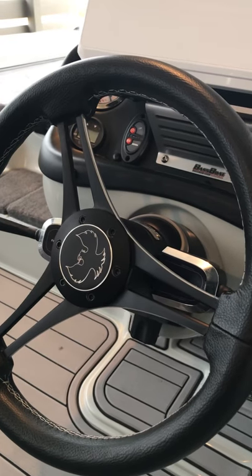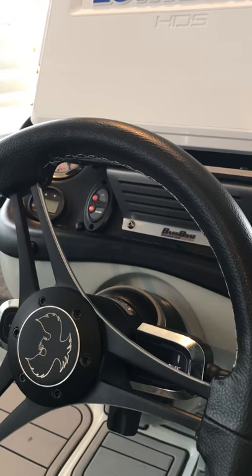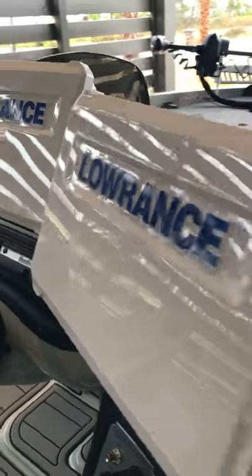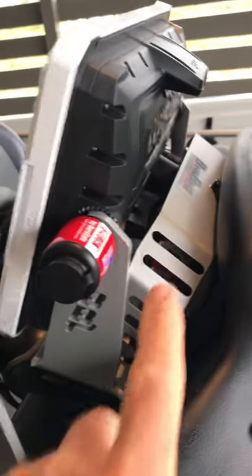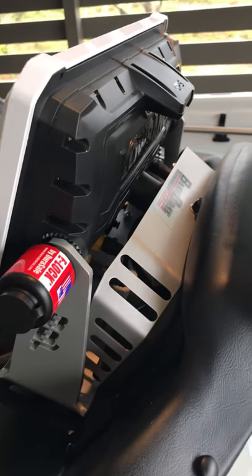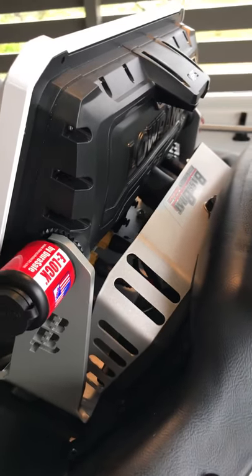Trick blacked out steering wheel on the 2020 Phoenix. You can see my switches from Power Poles and my jack plate gauge, plus Lowrance HDS 12 Live units mounted on Bass Boat Technologies heavy-duty gimbal brackets. All these Bass Boat Tech trick mounts — there's Bass Boat Technologies mounts and then there's everybody else's. Nothing else even comes close.